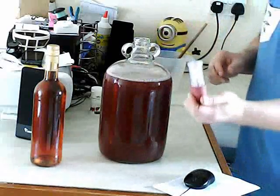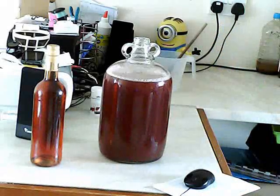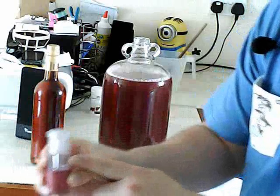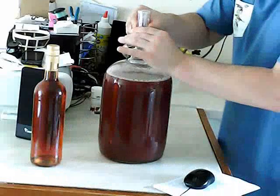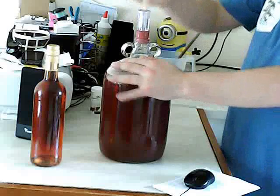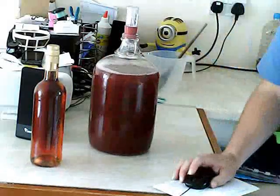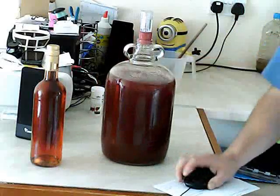What we've got here is our airlock. Pop a little bit of water in it, pop this on — there's a one-way airlock in here, filled up so air can only escape and not get in. This has also been sterilised. Make sure it's all in place, pop that on, and then you're going to leave it somewhere relatively warm. Thanks for watching — I'll come back once I'm at the next stage.